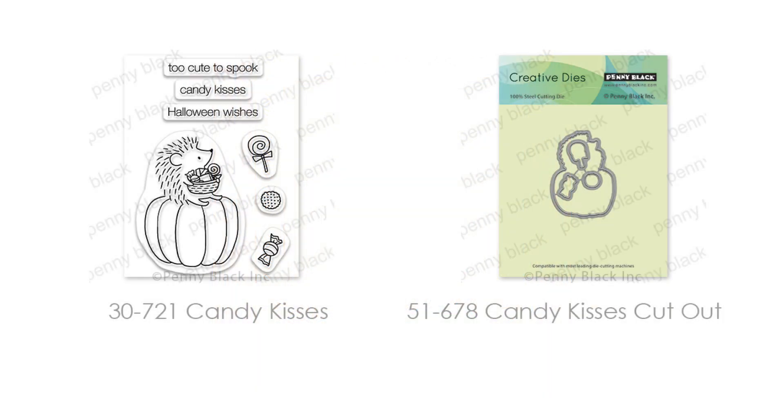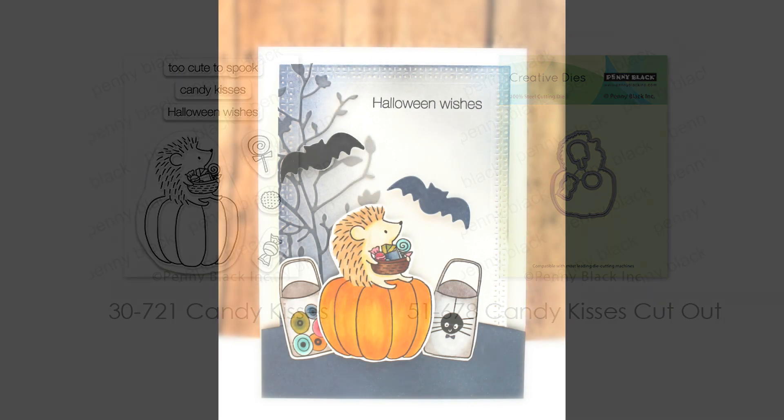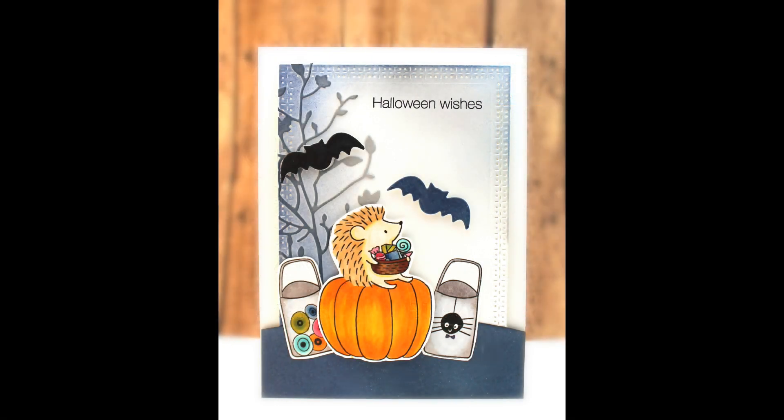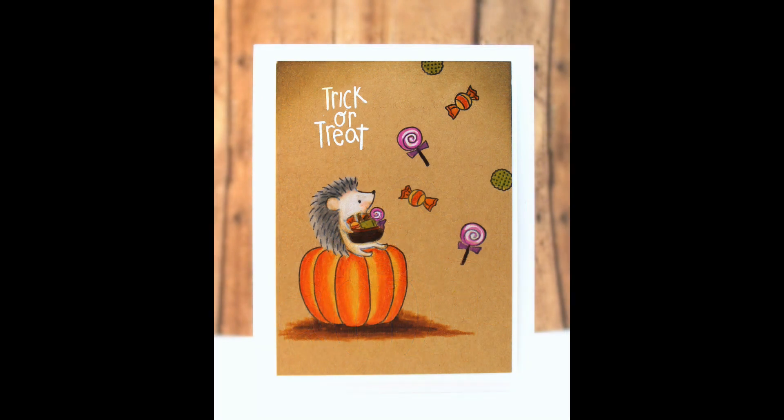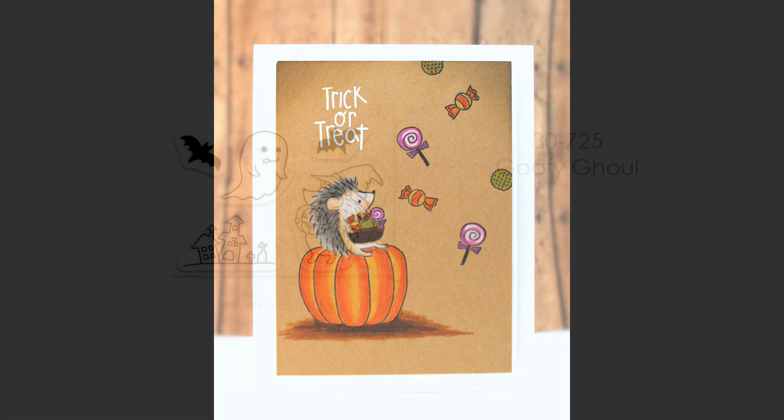Here is another set — Candy Kisses and Candy Kisses Cutout — so you can cut out the hedgie, the pumpkin, and all his little candies. He has some really fun sentiments too. Here he is ready to go with his candies in a fun little Halloween scene, and another card featuring that same little guy colored with colored pencils onto craft cardstock with all that candy floating down — he is ready to go trick-or-treating.